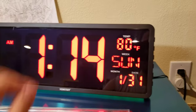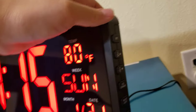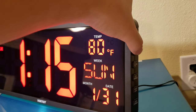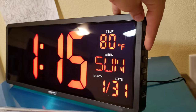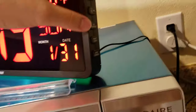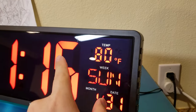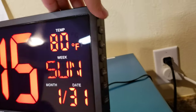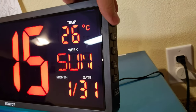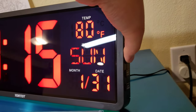Some other features: you can adjust the clock itself using the set button. There's a 12 and 24-hour clock mode. You can also view the temperature — this room is currently about 80 degrees — and you can toggle between Fahrenheit and Celsius.